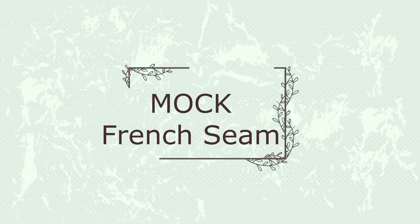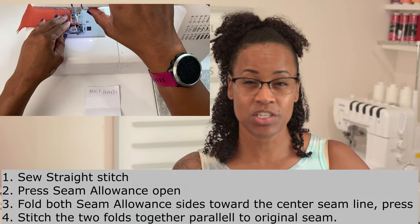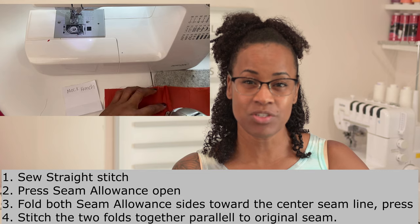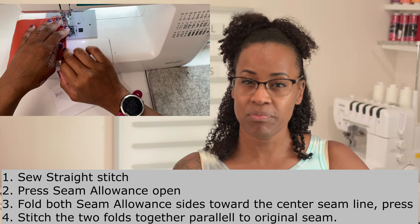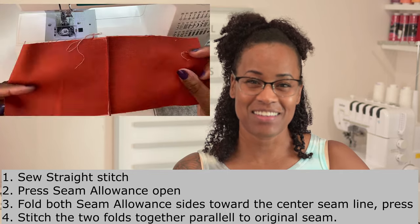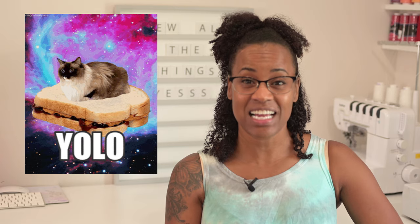The last seam we're going to talk about is the faux French seam. Instead of sewing your wrong sides together like with a French seam, you're going to sew your right sides together. Then you take your seam allowance, fold it in towards your original seam, press them together, and sew it again across the edges. Now it may look like a French seam, but a French seam isn't going to have that stitch running parallel to your original stitch at the end of the enclosure for your raw edges. Basically you're sandwiching your raw edges inside of your seam allowance.